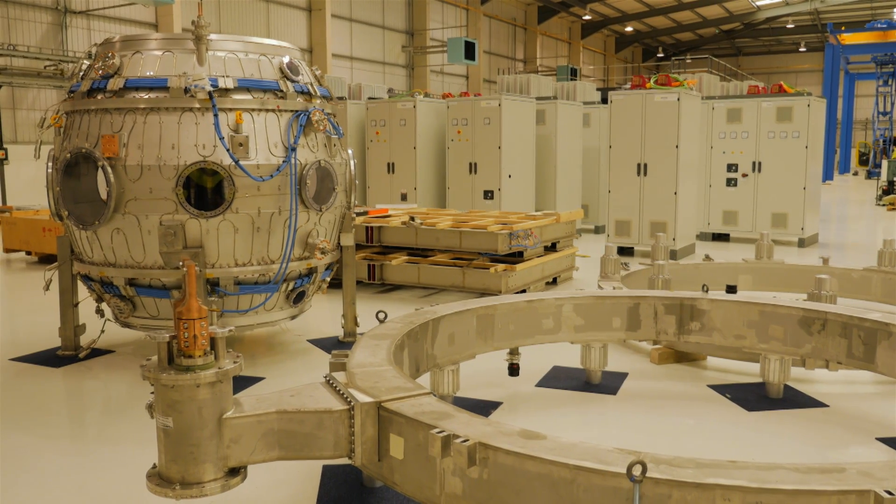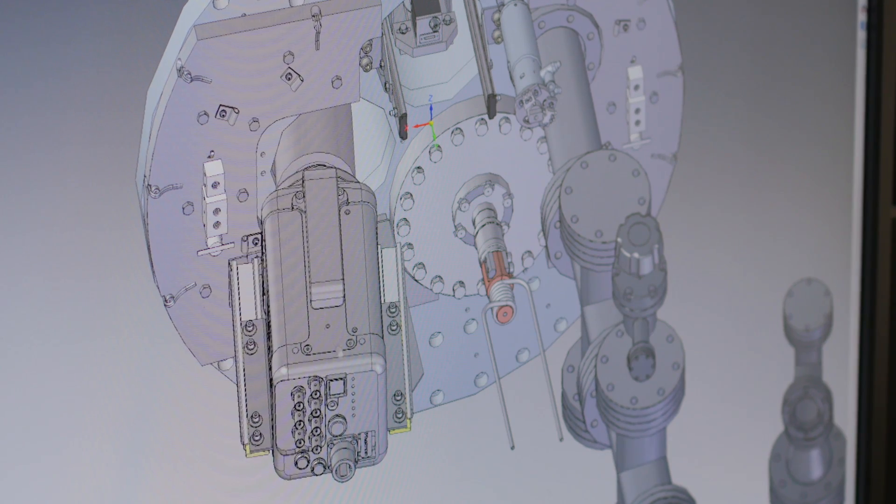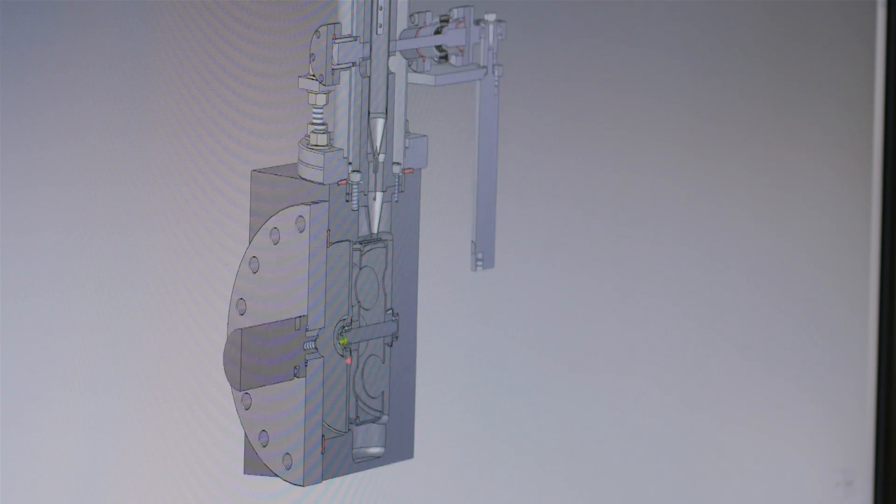The machine itself is the same machine that we had before, but it's the additional diagnostics that they want to put on the machine. I'm Damien Lockley, I'm a consultant designer here at Tokamak Energy. I've been working for three years now on ST40.